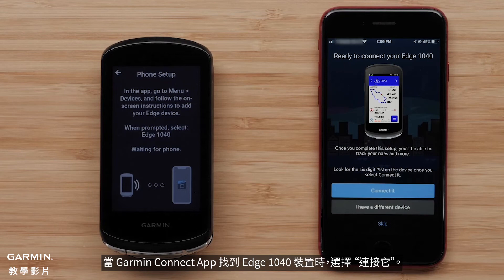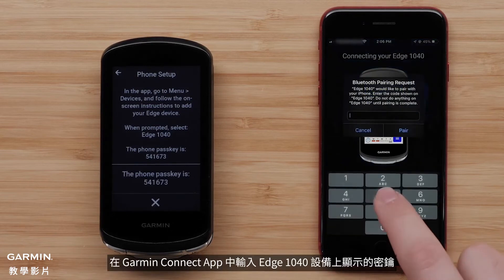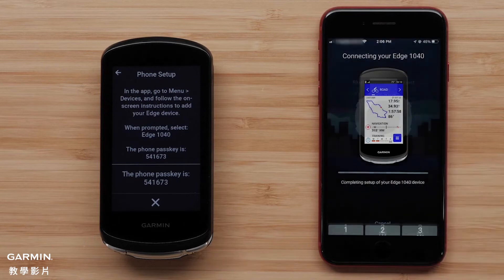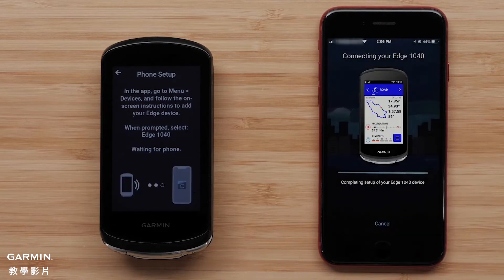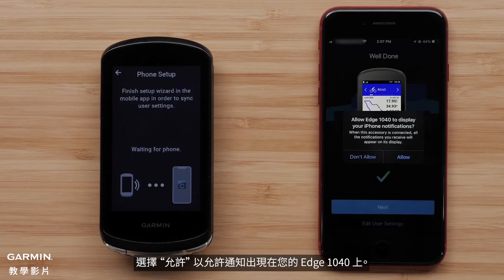Select Connect it when the Garmin Connect app finds the Edge 1040 device. Type in the passkey shown on the Edge 1040 device into the Garmin Connect app and select Pair. Select Allow to allow notifications to appear on your Edge 1040.